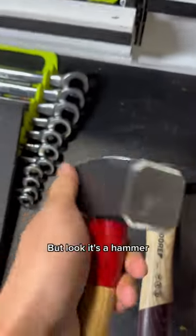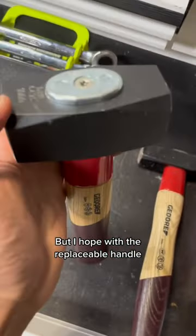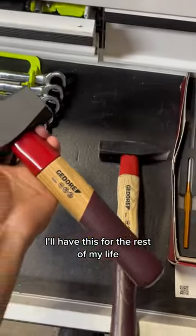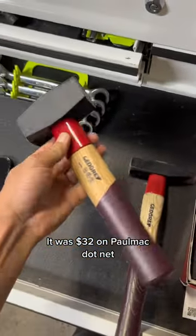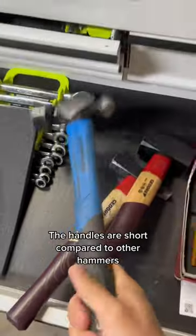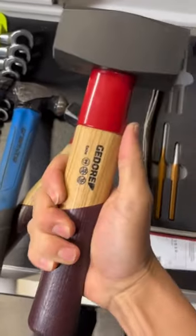The finish on these heads is nice, but look — it's a hammer. It's a nice hammer, but I hope with the replaceable handle I'll have this for the rest of my life. It's 1,000 grams, which makes it about 32 ounces. It was $32 on palmac.net. The handle seems short compared to other hammers, but I think for a mechanic it makes sense. What do you think?